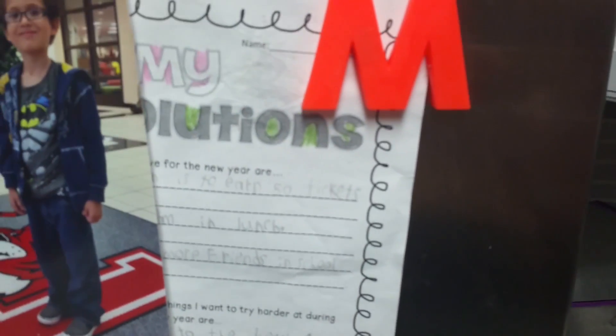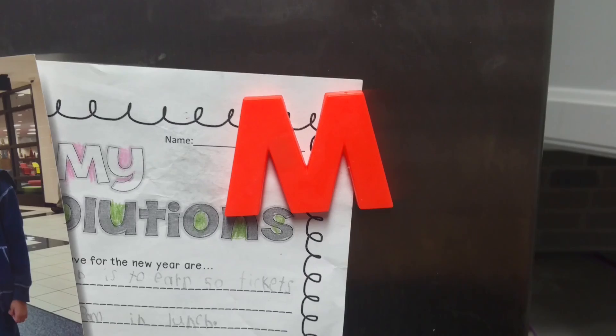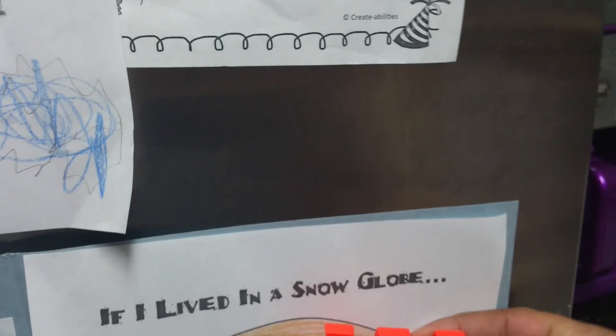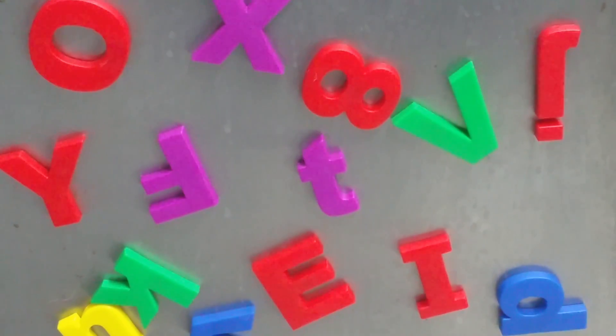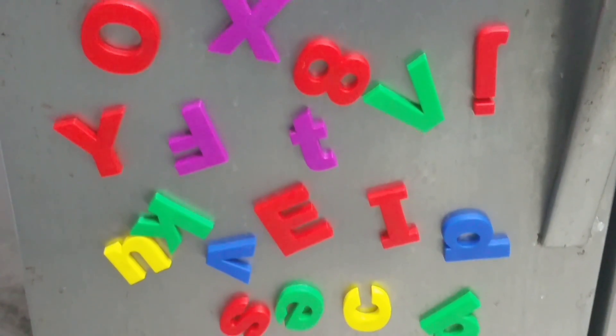They also work very well at holding up paper. These magnets come in upper and lowercase letters with numbers as well. They really help with creativity, and my children love them — they love making words and sentences. These magnets are a really great way to help increase your child's education and creativity while having fun.